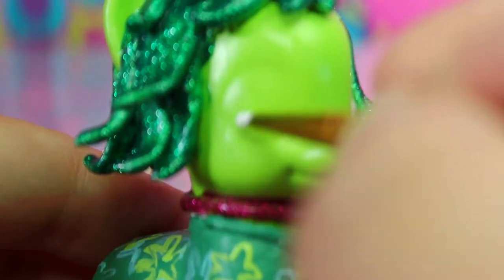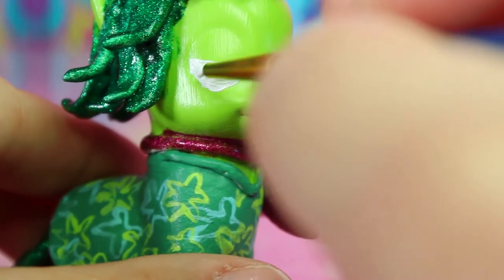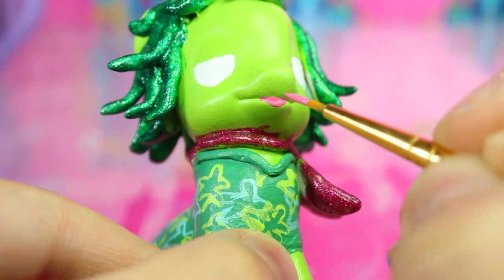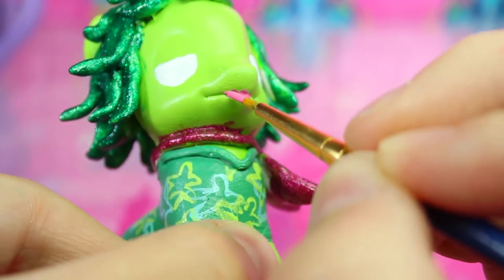For Disgust's eyes we'll try to make them look like she's, well, disgusted. Start by filling in the bottom part of the eye indents with white. And while that's drying, give her pink lips. Using dark green, we'll give her disapproving eyebrows.